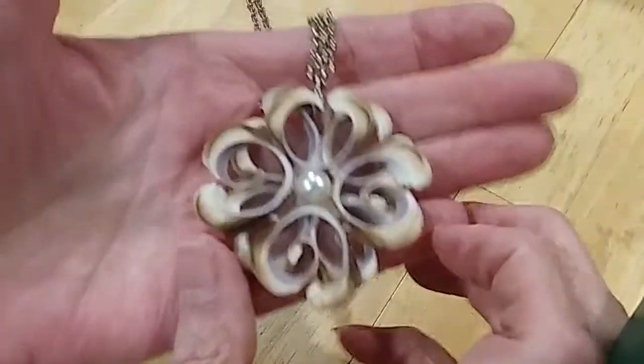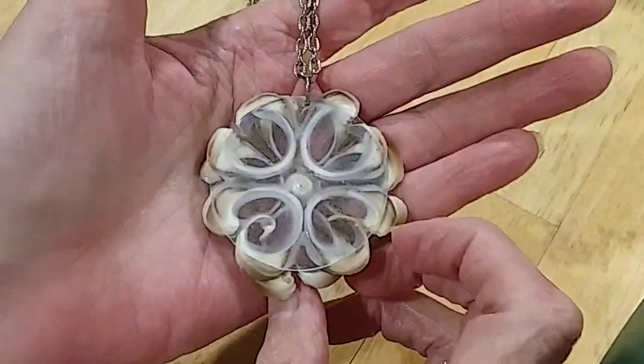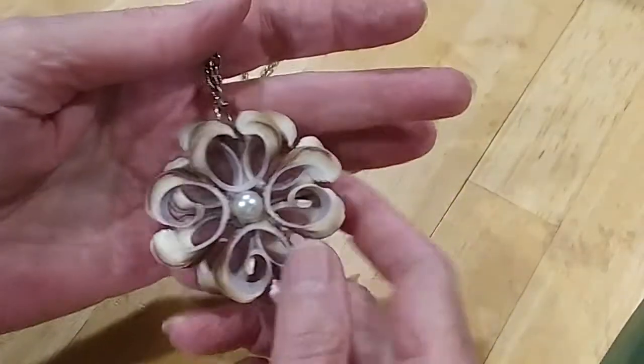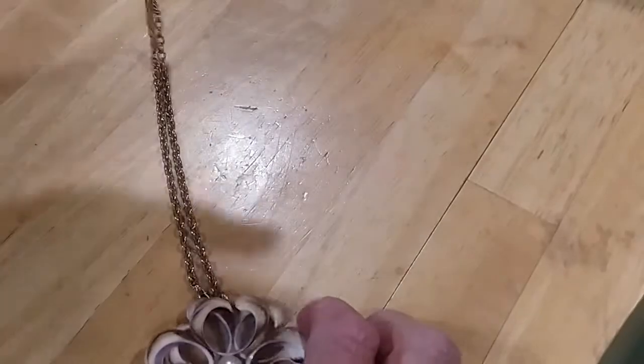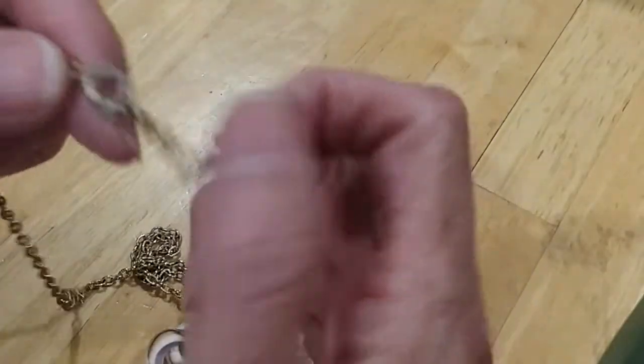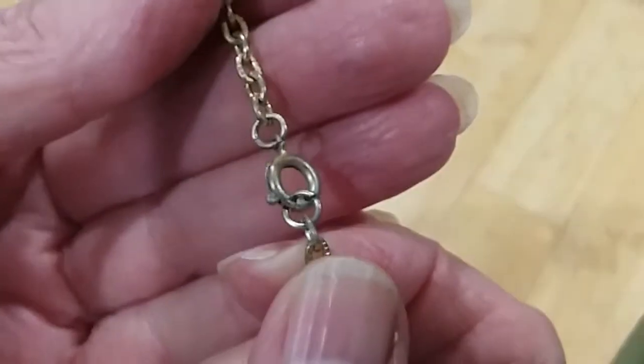Next is a shell necklace with a little pearl in the center on this disc — very pretty the way they've made that into a flower. Nice gold rollo chain with a little spring ring clasp. Has some wear on it.